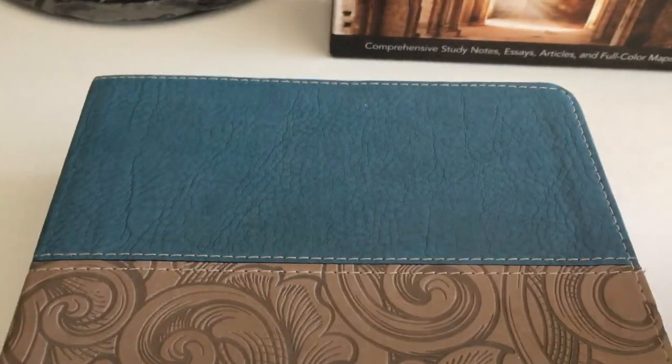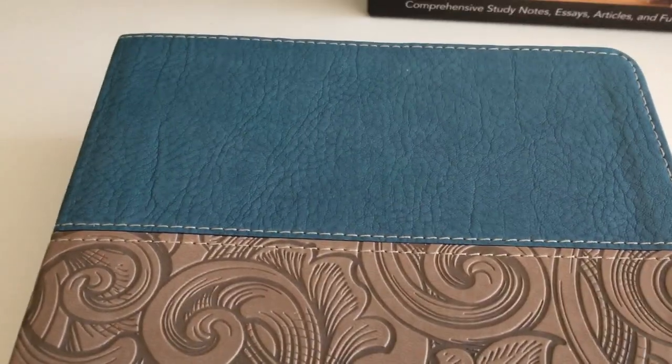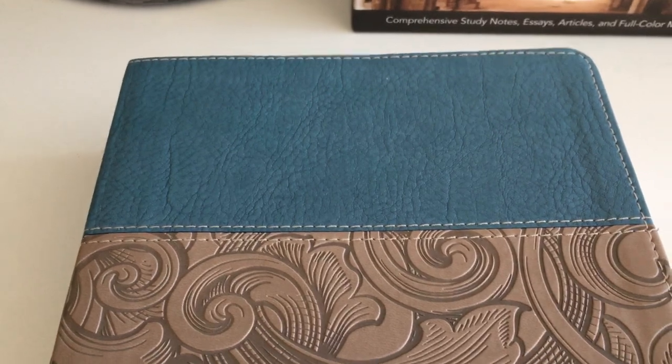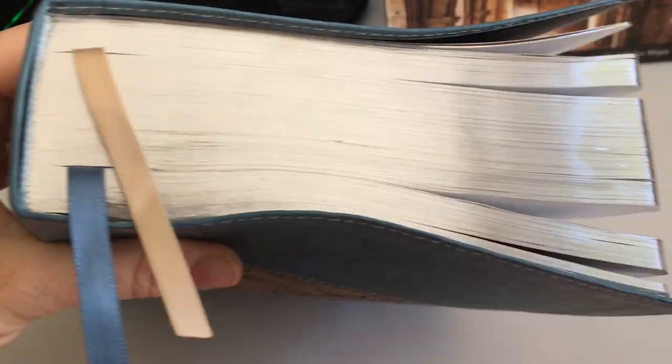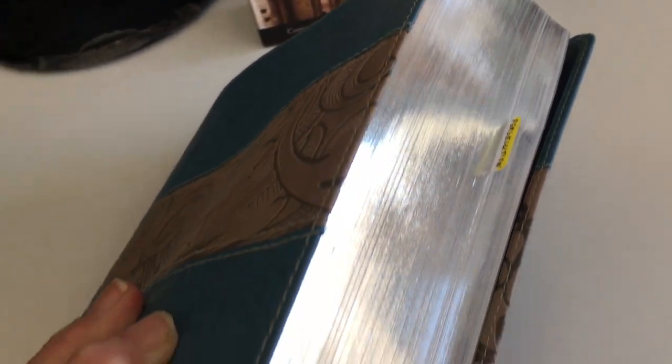The size on this is nine and a half by six and three quarters inches and it's two inches thick — it's not that big for a study Bible. I've got an ESV Study Bible and it's actually bigger than this, so this is actually a good size for a study Bible. And that silver gilding is just sweet — I like silver.